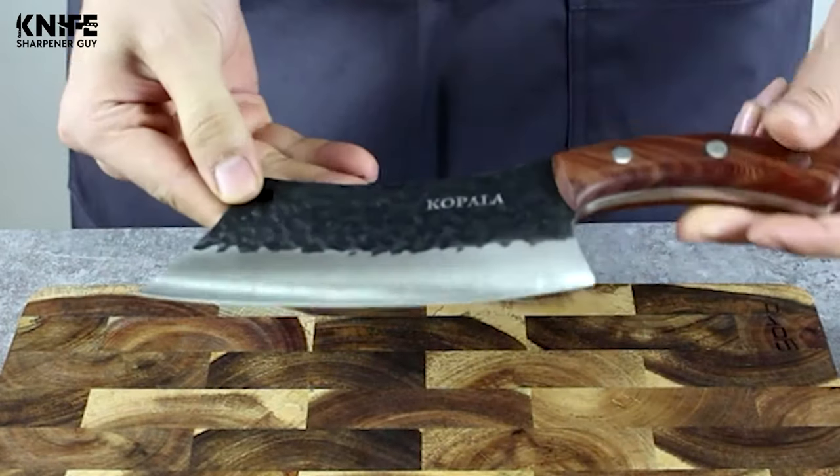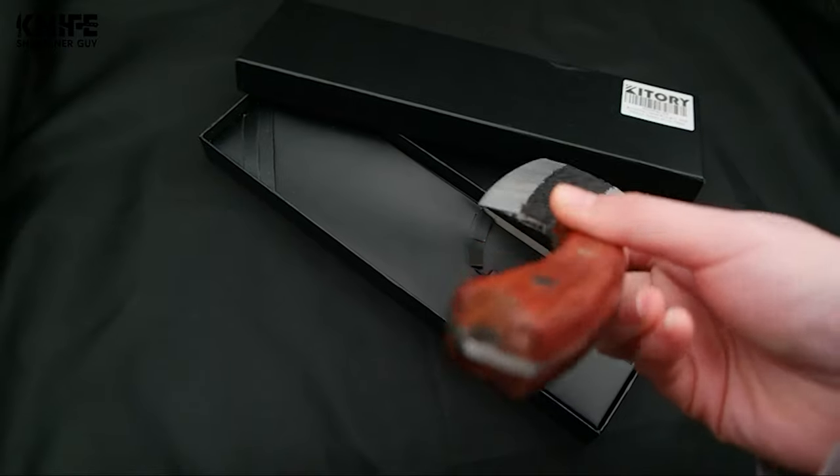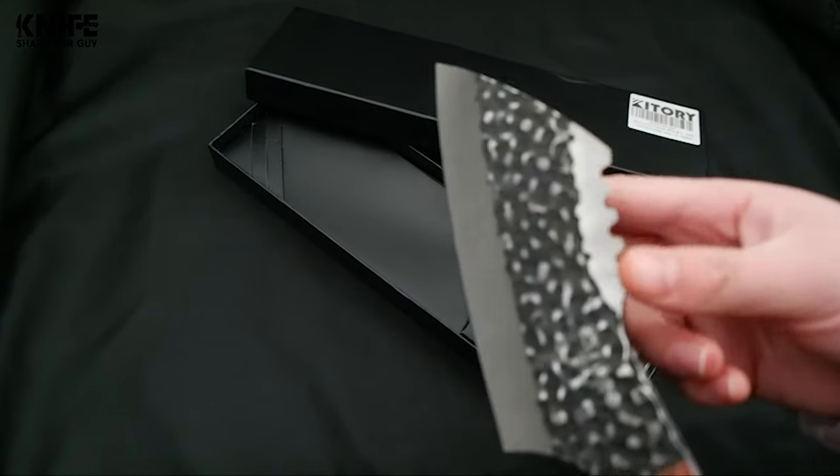You've got all the meat you could eat, cool drinks to go with it, condiments and sides, and your grill itself is ready too. You're forgetting one thing, and that is the barbecue knife.